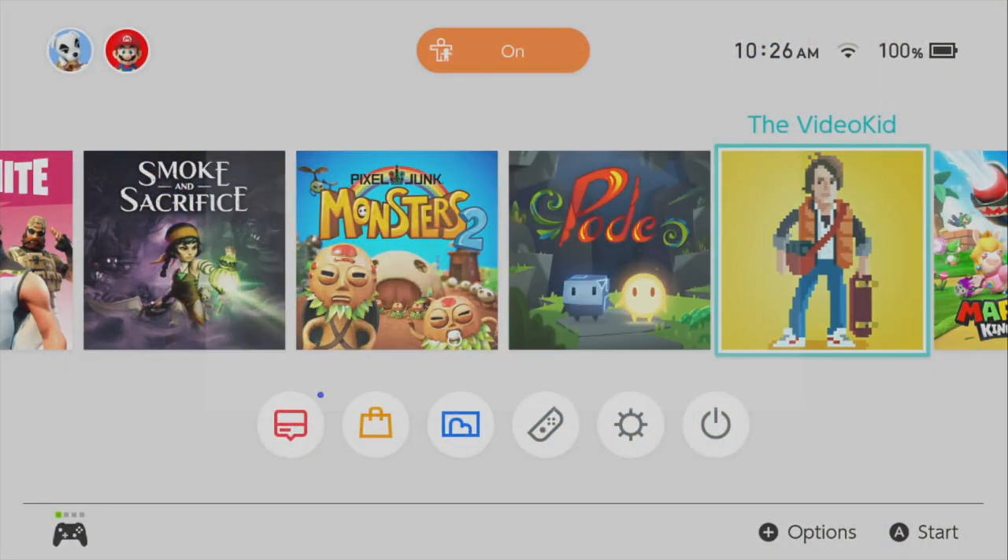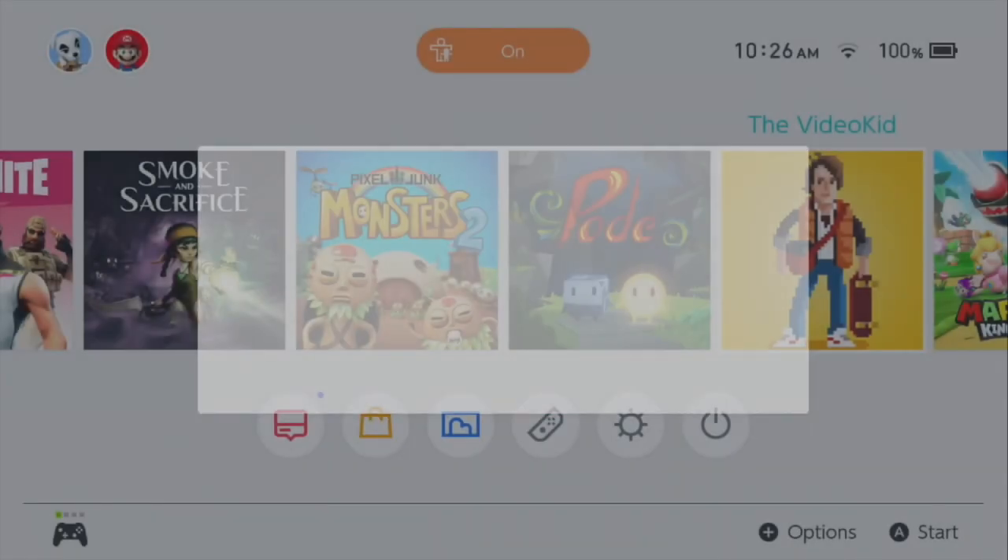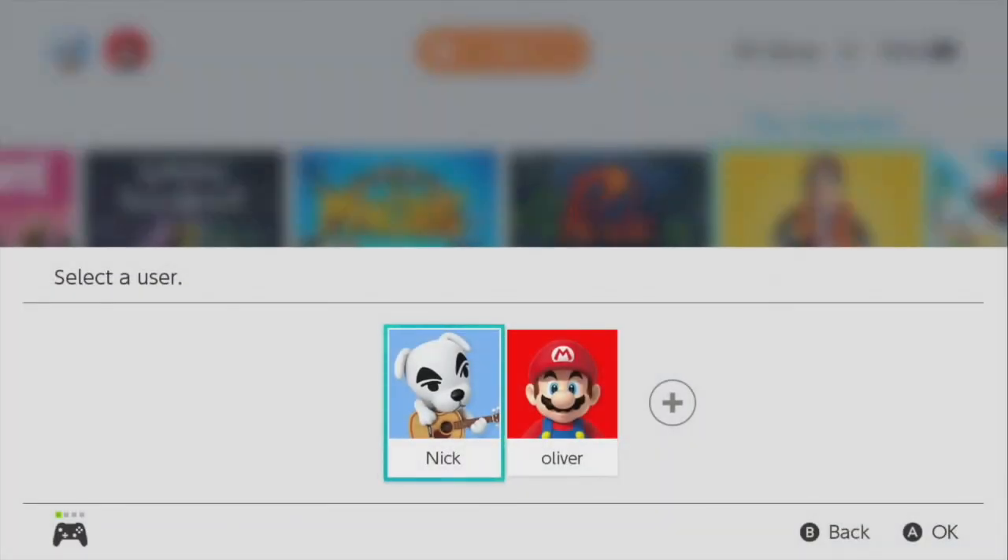Hey folks, it's Nick from Nintendo Dads here. You better pop your collar, don that fanny pack, and put on your sweatband, because we're about to review Video Kid: The 80s Edition.